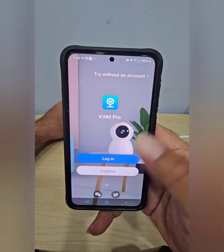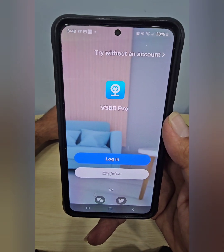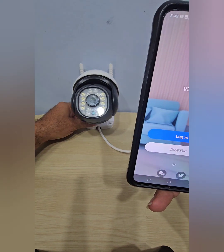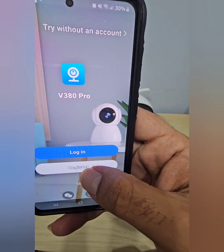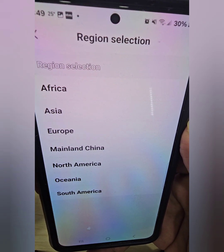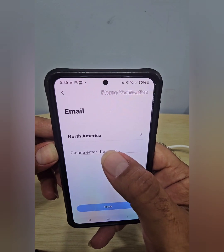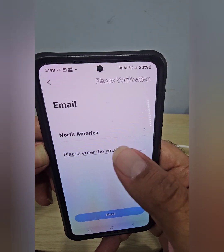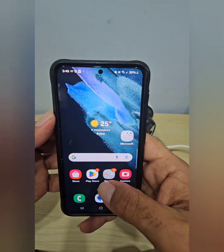When you go to the app after installing it, it gives you two options: Login or Register. Since you're brand new, you want to Register. It asks for your region — Africa, Asia, Europe, Mainland China, North America, Oceania, or South America. We're in North America, so we pick that. Then you put your email in and it sends you a verification code to that email.